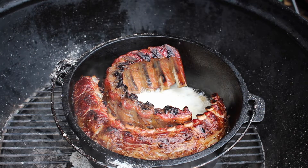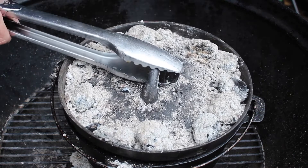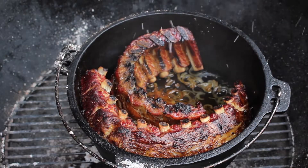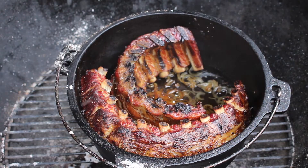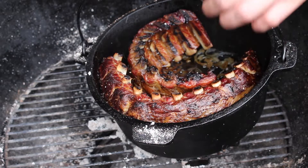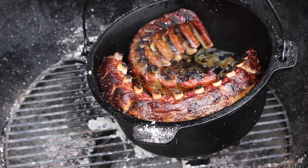We will make a sauce later, so just keep adding beer inside the Dutch oven as needed. After two hours inside the Dutch oven — two and a half hours total cooking time — take off the Dutch oven lid.